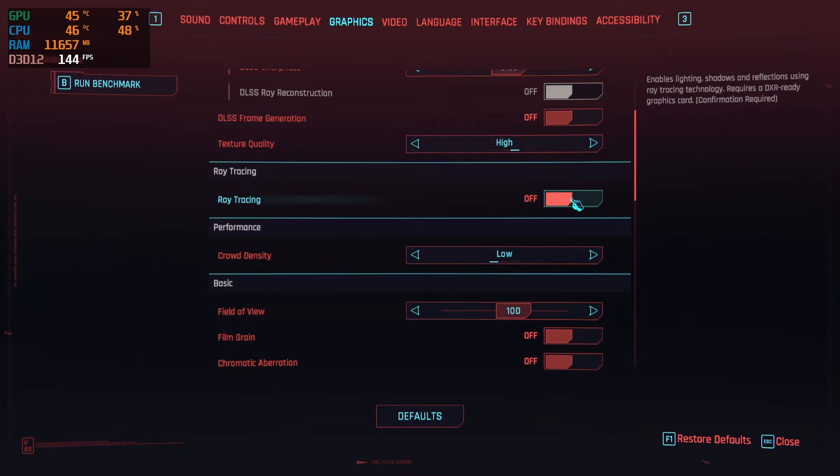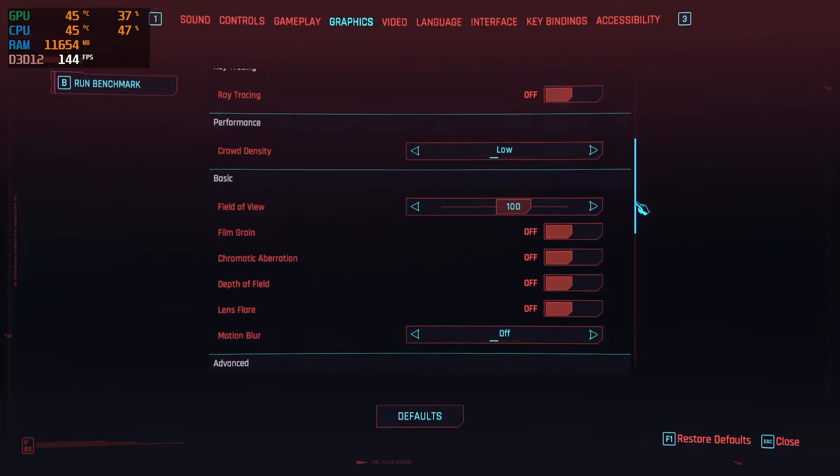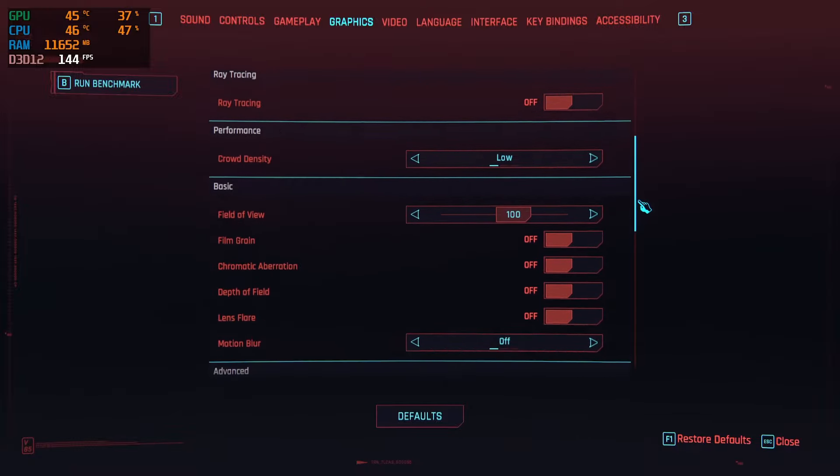For ray tracing, if you're on a 2060, I would recommend leaving this off as it will absolutely plummet your FPS. As far as crowd density settings go, this is one of the most CPU-intensive settings that you can adjust.